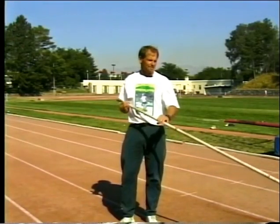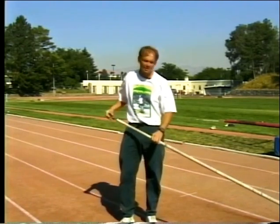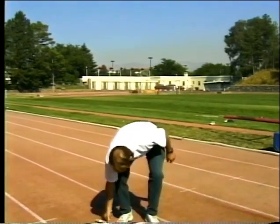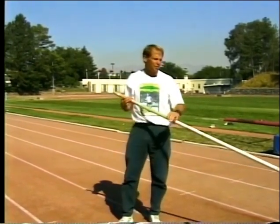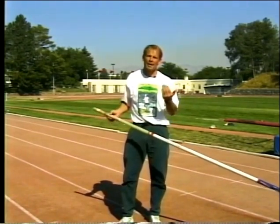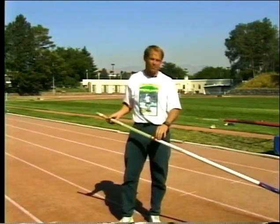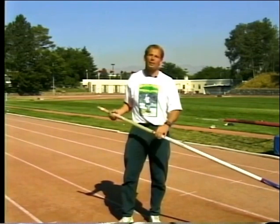We use two training poles in our training. One pole is a soft, very flexible pole used for planting drills and takeoff drills — you don't rock back on this pole. It's made of fiber optics, bends very easily, and stays bent for quite a while without breaking. It's small in diameter and rather heavy. The second pole is more like a competition pole. It allows a vaulter to take short-run vaults and go through a complete vault action, including the rock back and getting into a very vertical position. Because of the high volume of vaults it allows, it lets you reinforce proper technique over and over again.